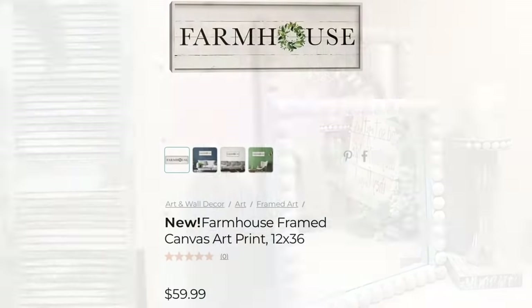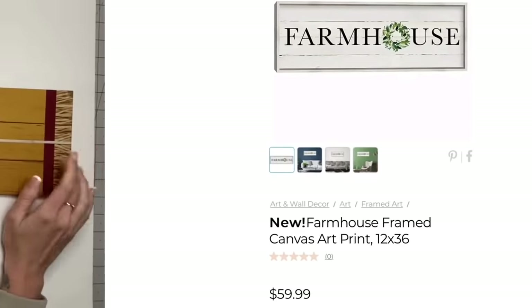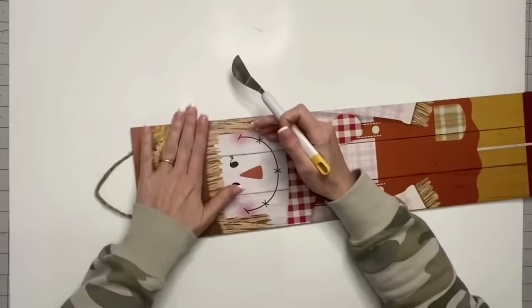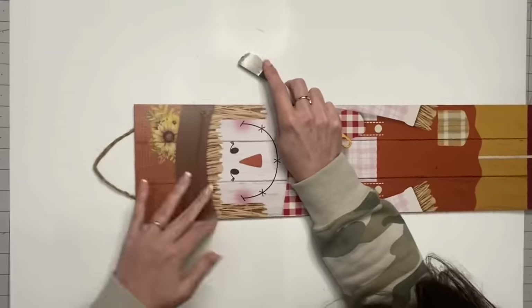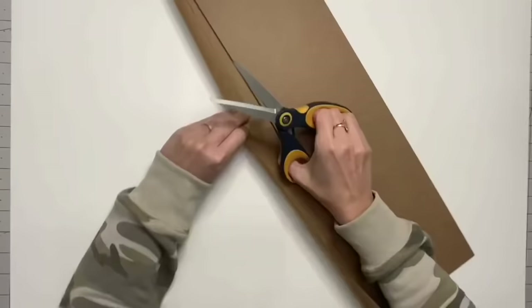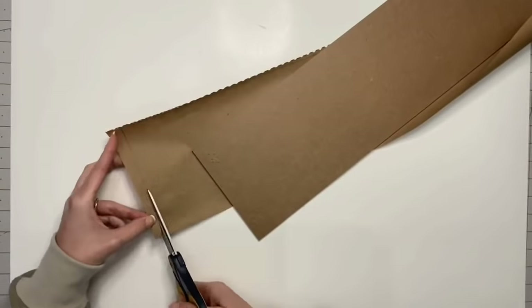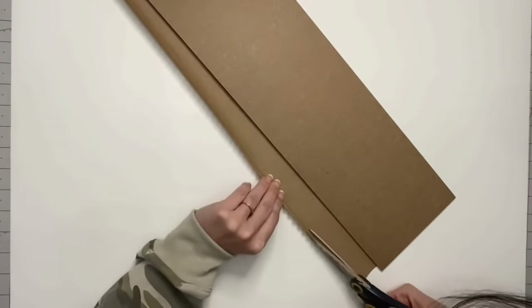Our next inspiration piece is this farmhouse sign. It's definitely a grander scale in the picture, but we're gonna make a really close-looking one. So I'm taking this Happy Fall sign from Dollar Tree — please tell me, is there a trick to un-warp these? I try to get the ones that are as straight as possible, but sometimes you can't help it. This one was so warped and bowing in the middle. Anyway, we're taking that brown shipping paper, already traced it, cutting it out, and putting it on the other side.